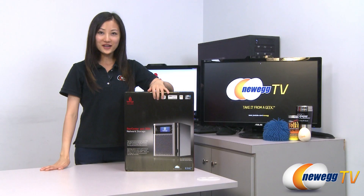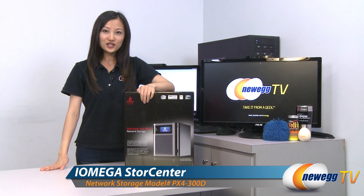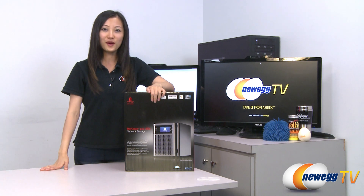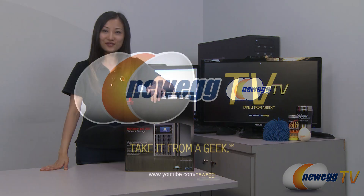That wraps up our quick unboxing of this StorCenter series network storage by iOmega, model number 35098. I'm Joanne, and if you enjoyed this video be sure to subscribe to our Newegg YouTube channel. Thanks for watching Newegg TV and we'll see you next time.